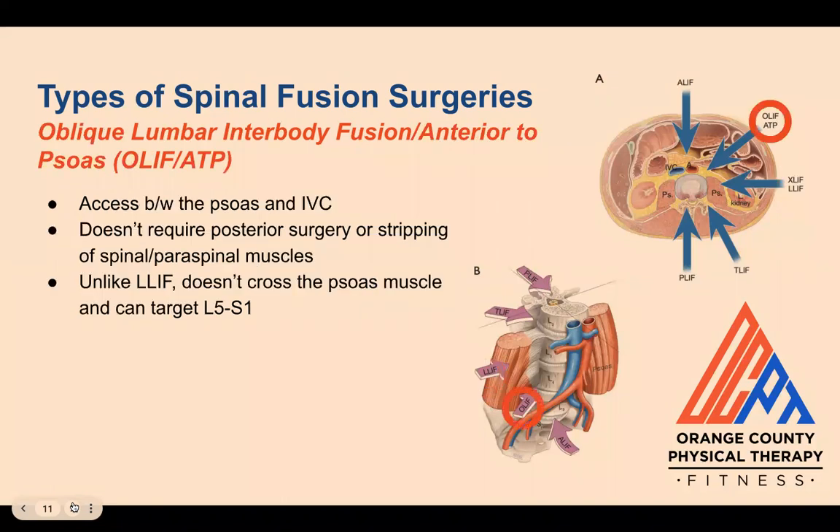Finally, we have the oblique lumbar interbody fusion anterior to psoas, or OLIF ATP approach, which grants access to the disc space between the psoas muscle and the inferior vena cava, a major vein in the body. Like the LLIF approach, it doesn't require posterior surgery or stripping of the spinal or paraspinal musculature. Unlike that approach, it doesn't dissect or cross the psoas, and can target levels L5 to S1 since it uses an oblique approach.